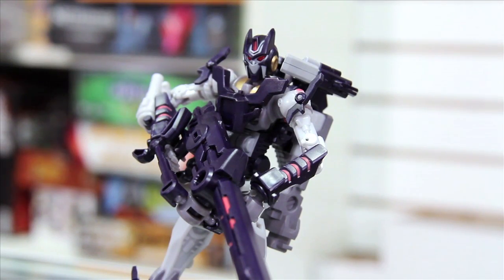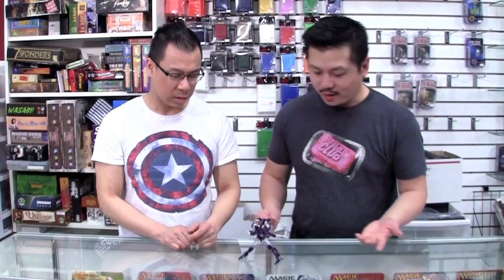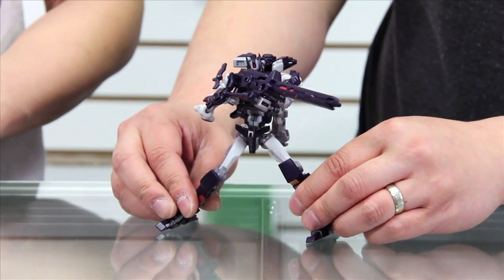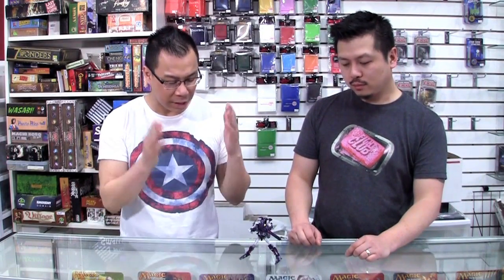For me, this is a definite win for the Reformatted series. Being a limited figure definitely makes you want it more. We're unfortunately sold out on pre-order at Ages 3 and Up. If you have a chance to get your hands on this guy, I think he's totally worth it — worth every penny. The coloring is good, the posability is great, the way he looks is fantastic. Let's take it into gun mode now.